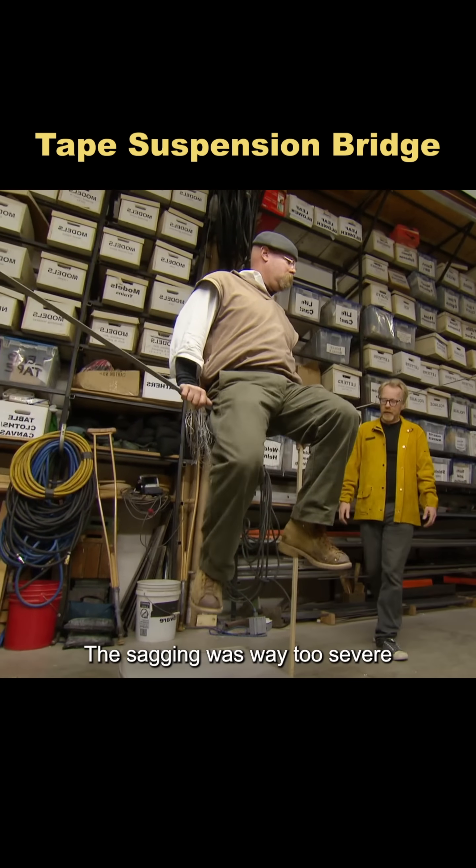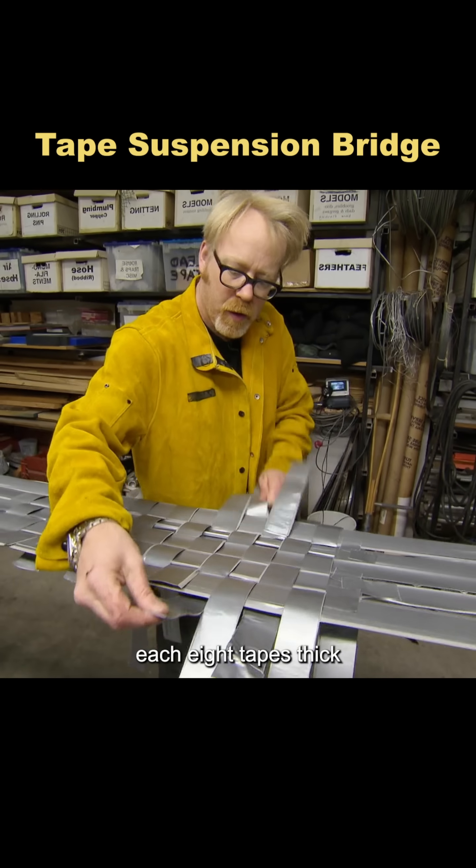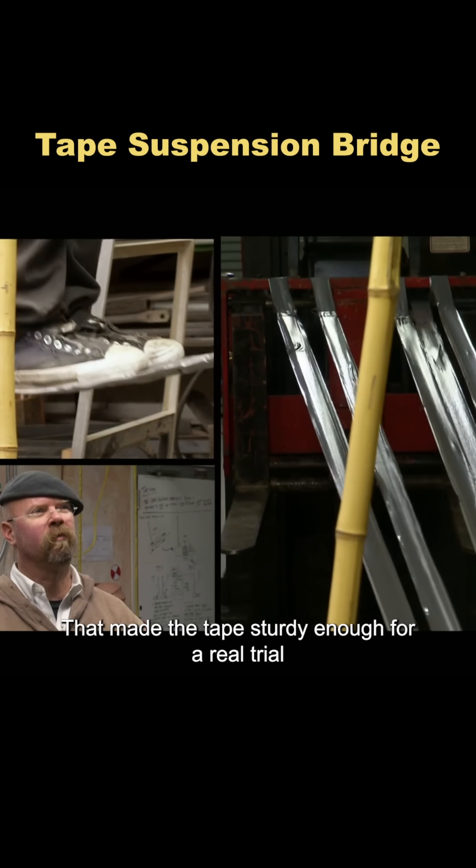The problem? The sagging was way too severe. To fix this, Adam layered and wove five strips, each eight tapes thick, to spread out the stress. That made the tape sturdy enough for a real trial.